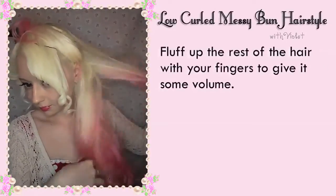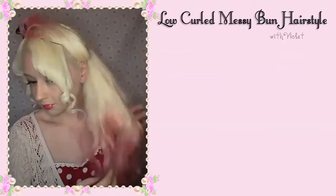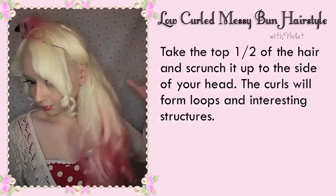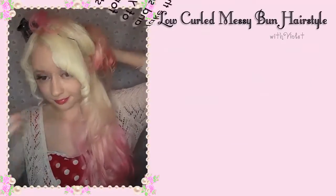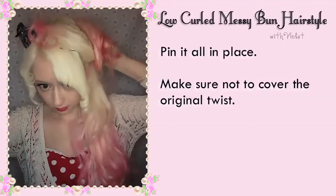Fluff the rest of the hair with your fingers to give it some volume. Take the top half of the hair and scrunch it to the side of your head — the curls will form loops and interesting structures. Pin it all in place, making sure not to cover your original twist.